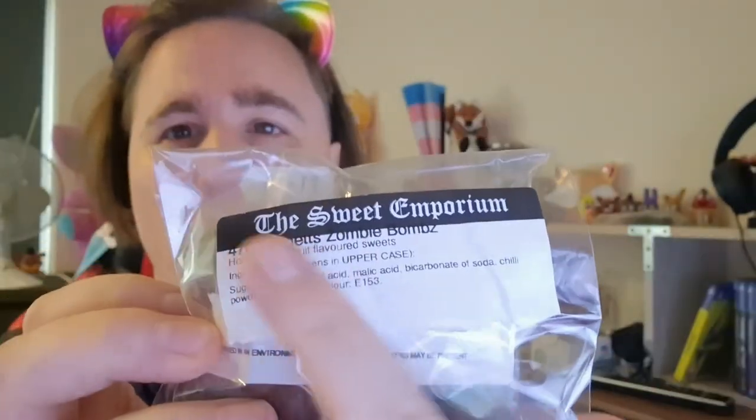Not bad — I'll say an 8 out of 10, I do recommend them. These are from the Sweet Emporium. If you want to give your brother or your dad a silly thing to chew on and he doesn't mind spice, give them some of these — they'd actually be quite fun.